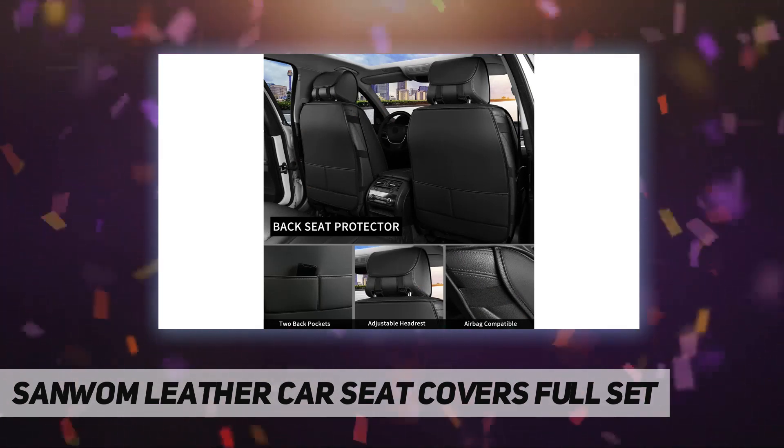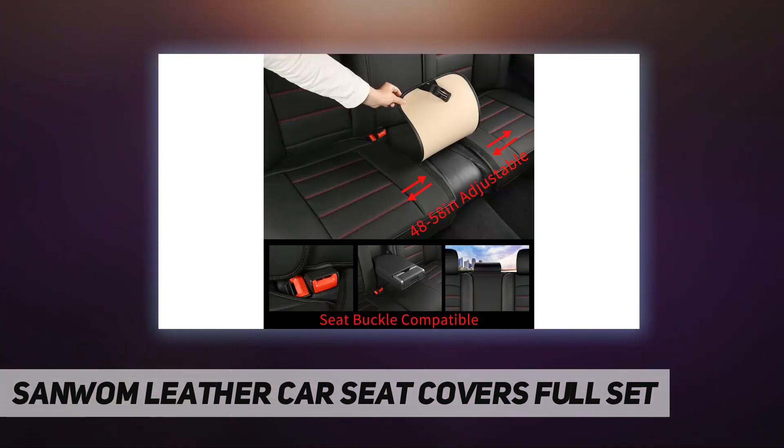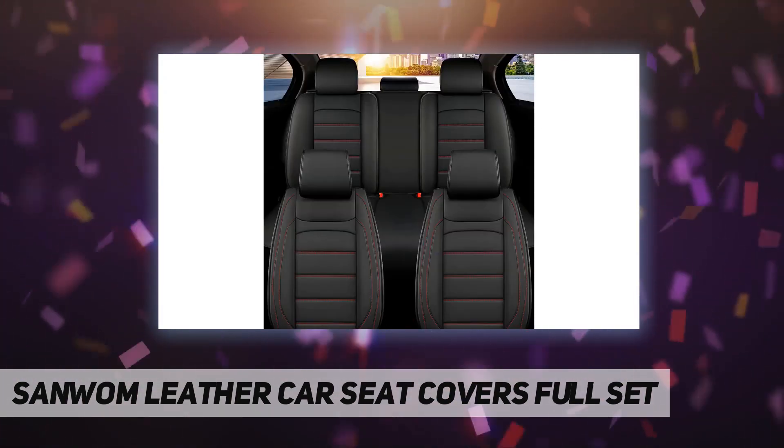There are two storage pockets on the back of the front seat cover for safe storage of items. The seat cover uses good-touch leather and high quality sponge to enhance comfort and reduce driving fatigue.